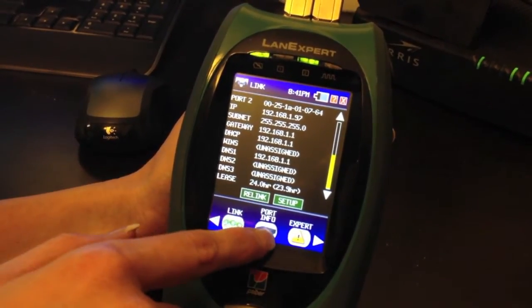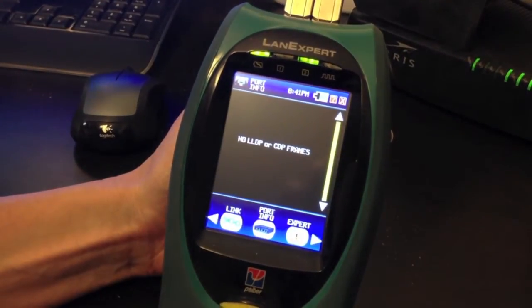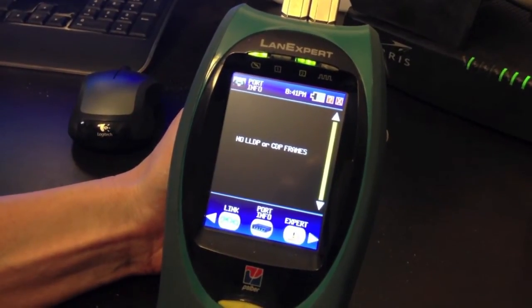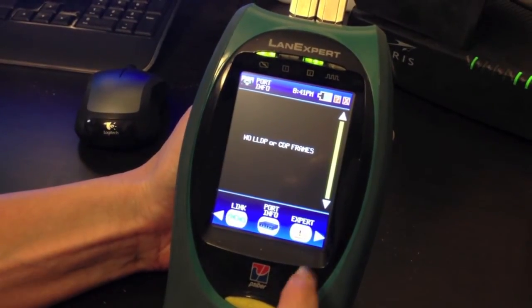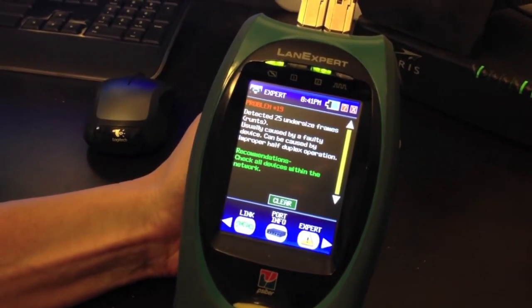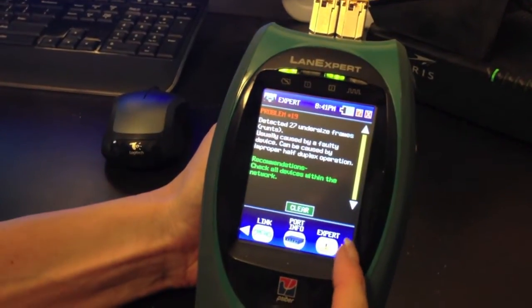You can press the Port Info button if your switch supports LLDP or CDP frames — Link Layer Discovery Protocol or Cisco Discovery Protocol. As you can tell, this switch does not support those. The expert mode shows any problems with your network. As you can see, we have some undersized frames, but nothing significant.